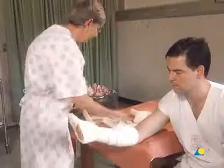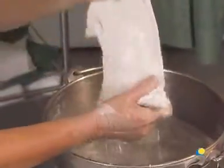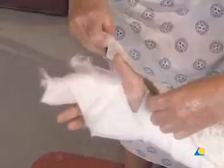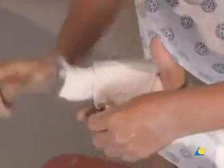The plaster slab is wetted by pulling it through the water. The excess water is removed. The slab is applied around the base of the thumb, the second finger, and radial side, forming a gutter or channel.